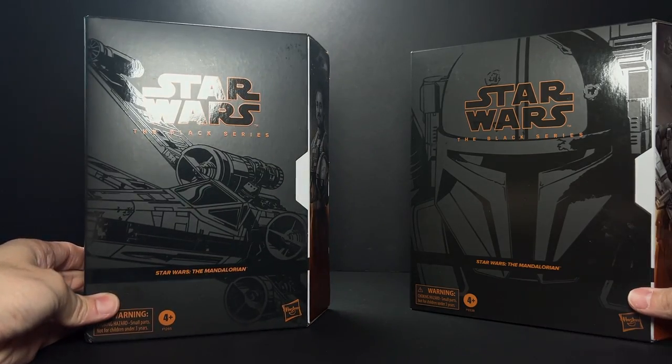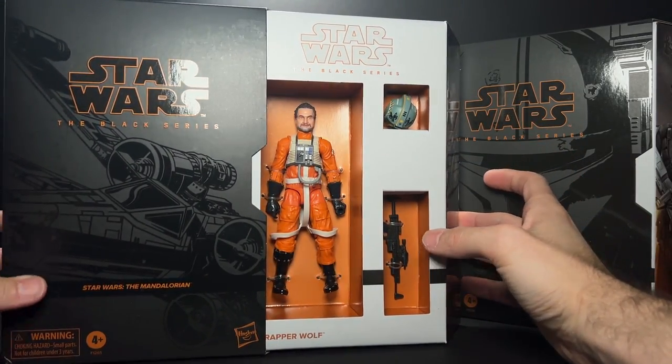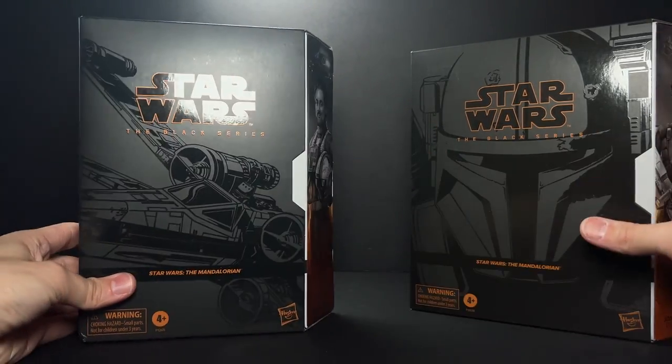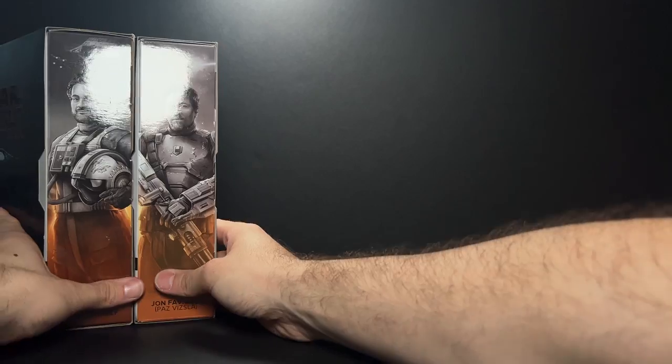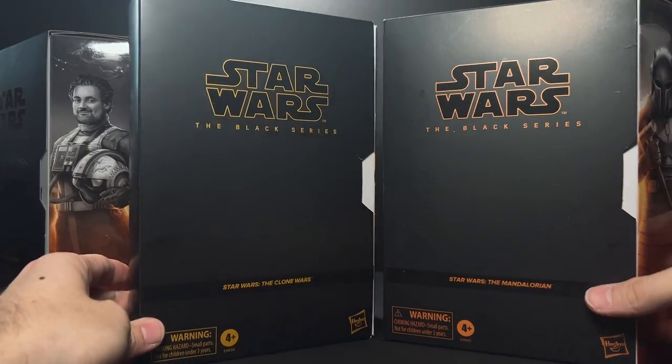This is similar to the Dave Filoni one that we got from, I think, PulseCon last year. Plastic-free packaging here. He does have some plastic around the wrists and the guns, which they have actually done without on the Favreau figure, which we will look at in a little bit. These are similar to the convention exclusives that we've had from years past.